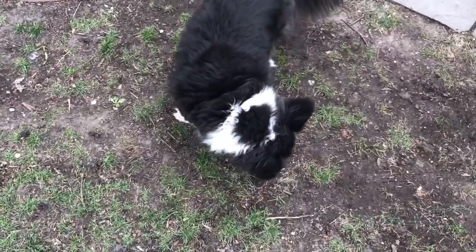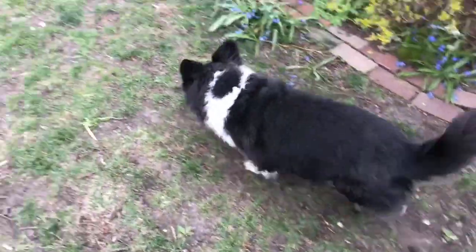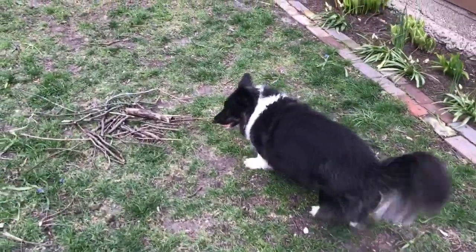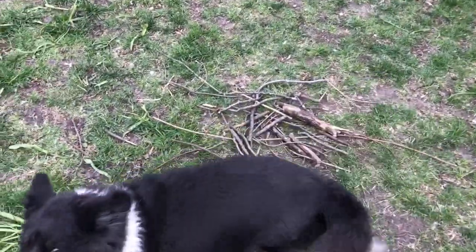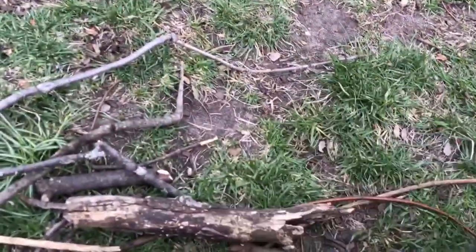So for this project I'm enlisting my stick expert helper, Nori. Nori, go get a stick! Good girl! And she has found our stick pile here. Good pup! You want to pick a good one? Good choice.